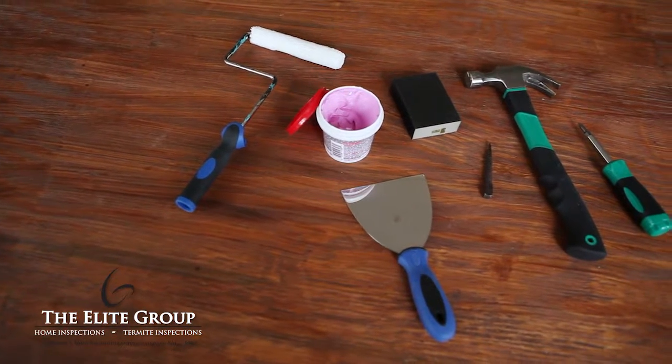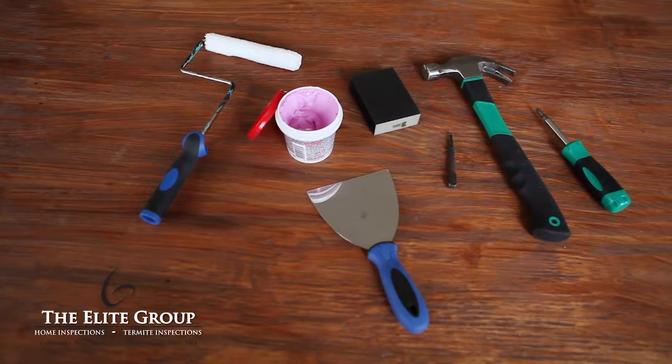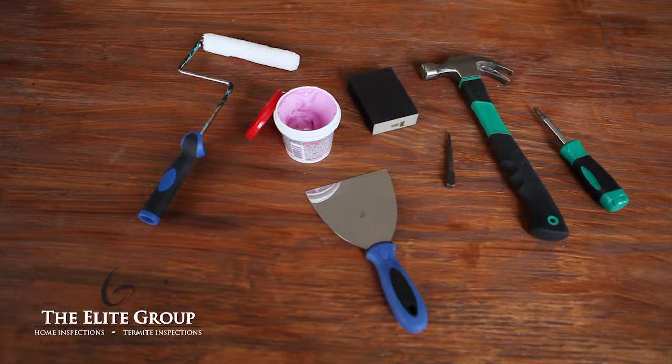To repair a nail pop, you will need a Phillips head screwdriver, nail punch, hammer, quick-dry spackling compound, putty knife, sanding block, and painting supplies.